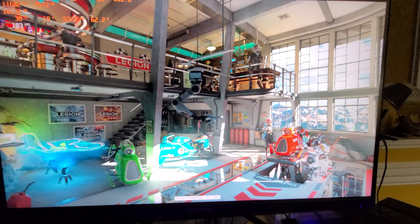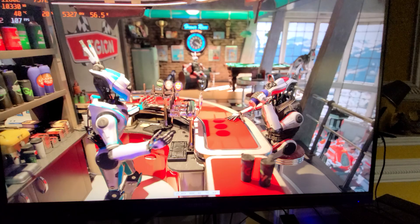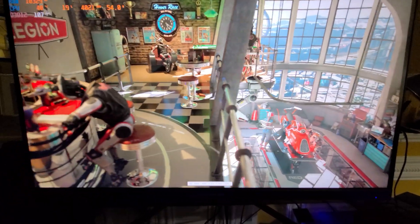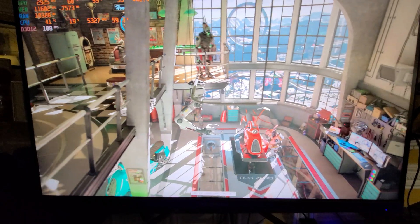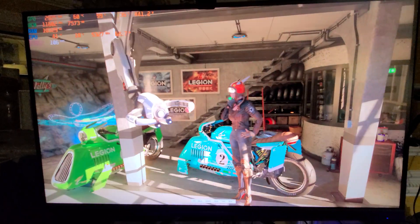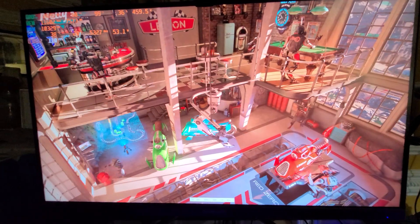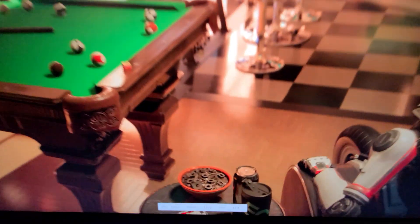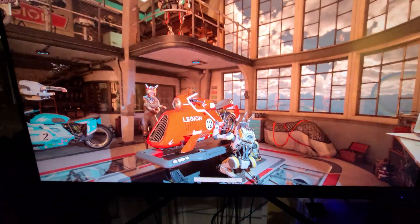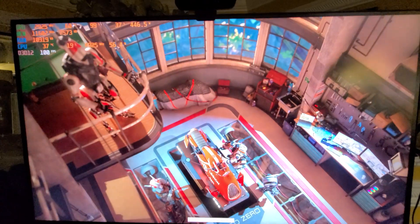It's a pretty nice display — about a thousand dollars retail brand new — with nice colors and color accuracy. I don't use G-Sync because I just have issues with it when I'm running my video editing software. This is my first time running this test. I'm literally running this live with you guys.